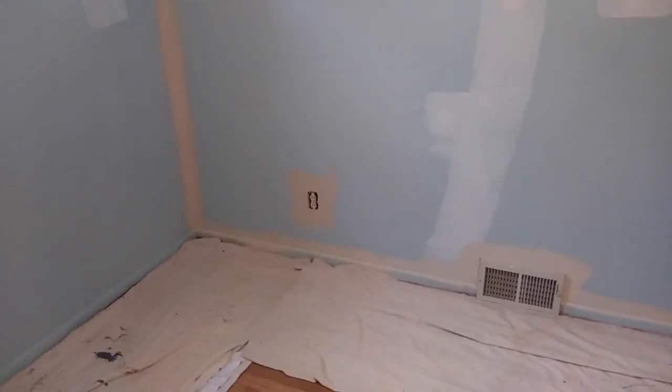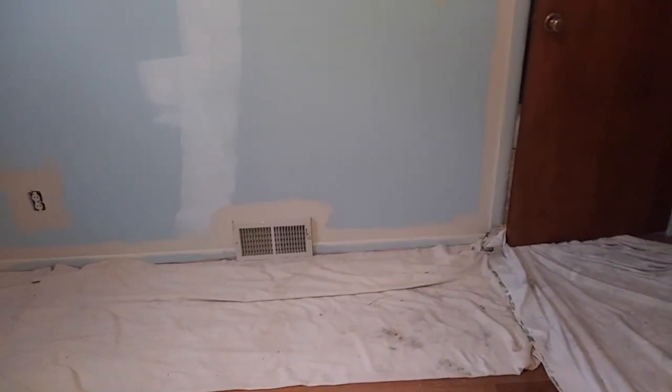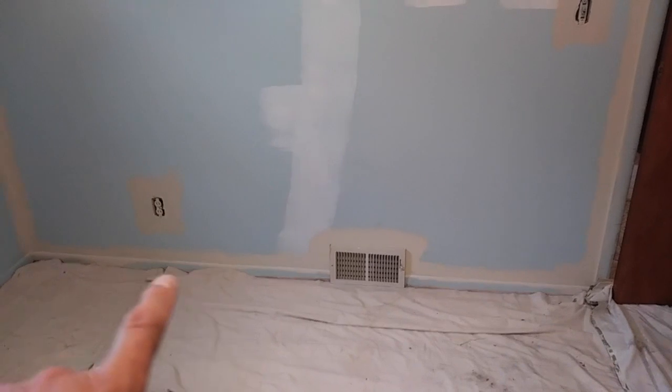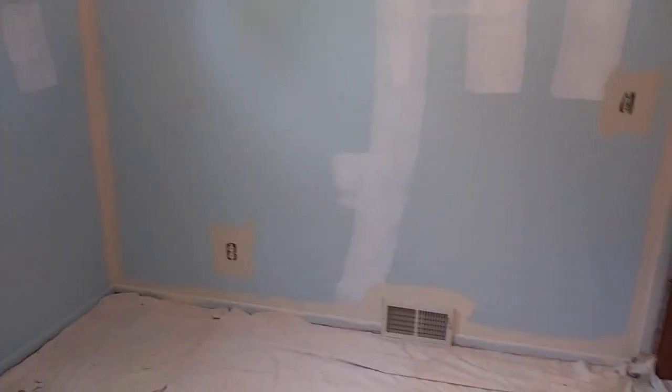What I did is go across the ceiling corner all the way down to the baseboard, just above the baseboard, a little bit on it, above the register, cut in around the outlet and the switch, and up along the door to the top of the door. This is how I start my painting process — cut in first, then start rolling. I'll get the roller going and show you how it looks with one coat on it.